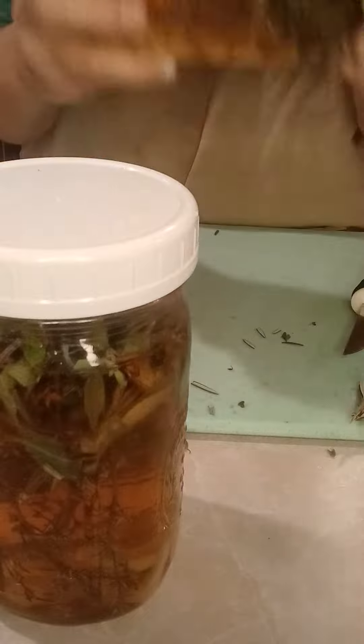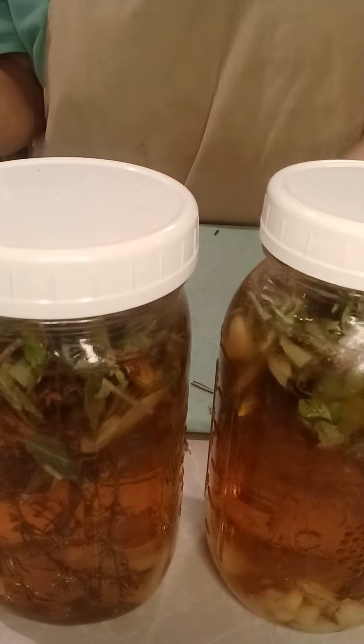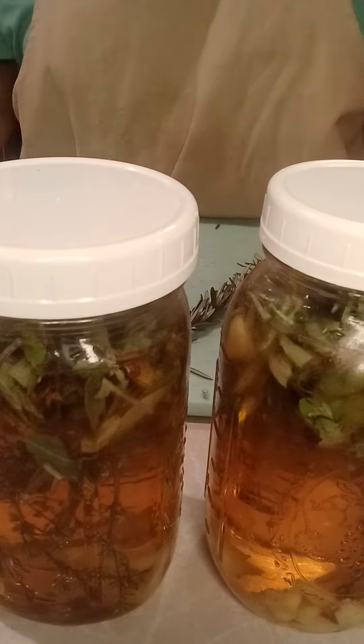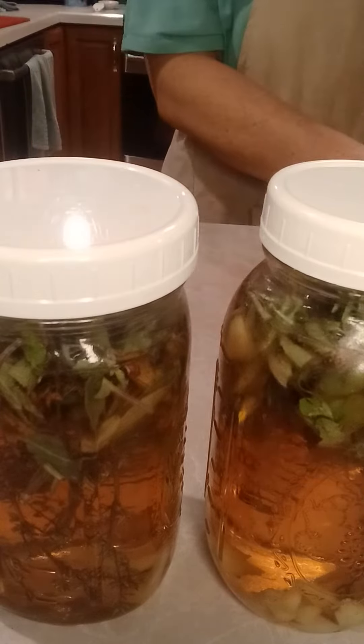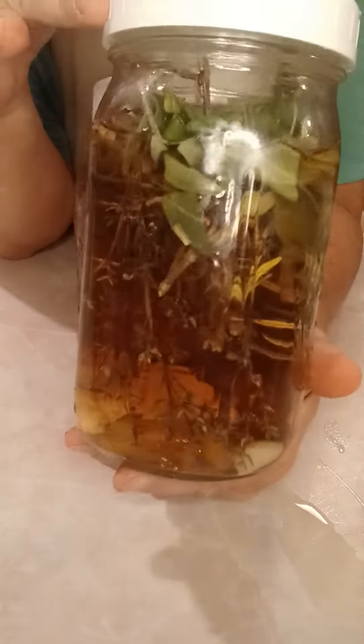You can shake it up and sit it in the sun for a couple of weeks, or you can store it in a cool dry place. Another question was: what do we use it for?